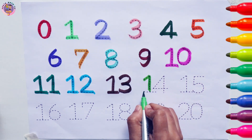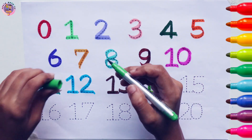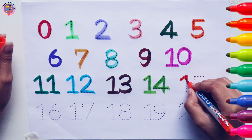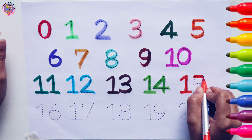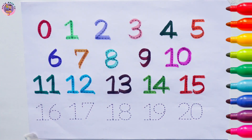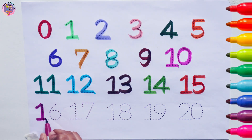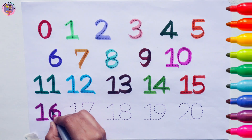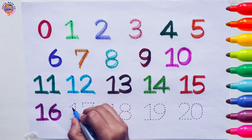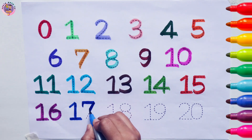14. 14. 15. 1, 5, 15. 16. 1, 6, 16. 17. 1, 7, 17.